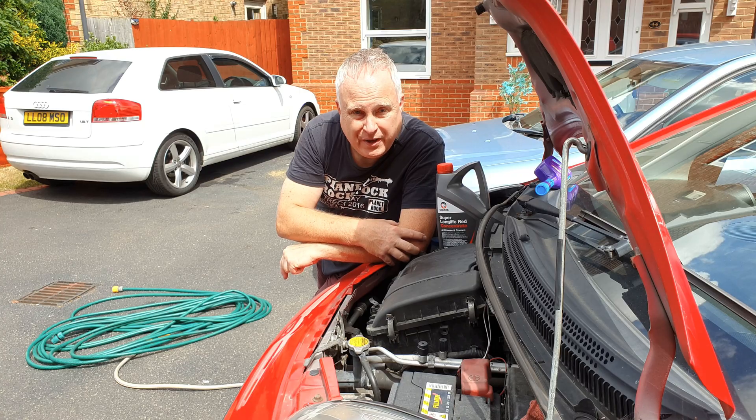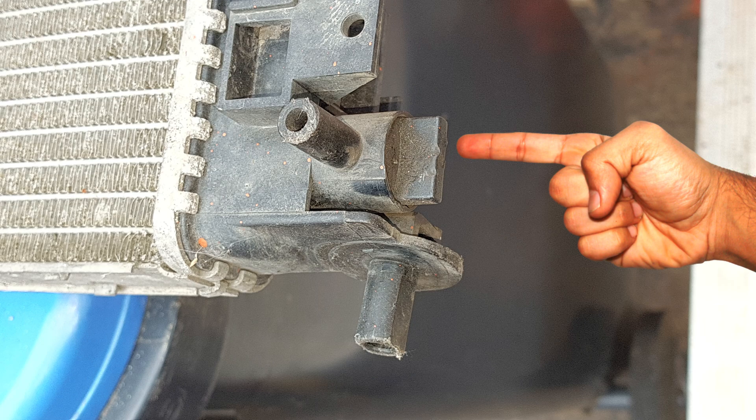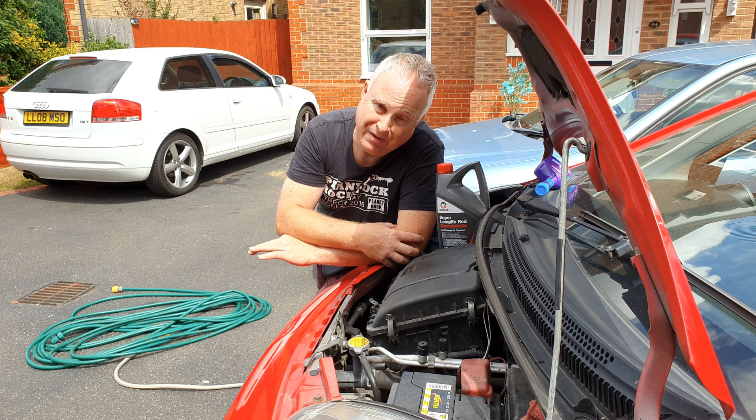Find the drain points for your car. Most have a drain point on the block and many have a drain cock along the bottom of the radiator, although again this C1 doesn't have one.